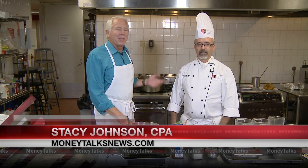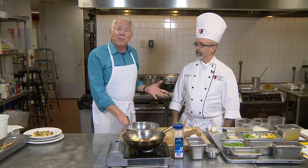I'm Stacy Johnson and this is Chef Rich Matthews. He is the instructor at the International Culinary Schools at the Art Institute. Today he's going to make for us a feast to feed a family of four for less than 15 bucks.